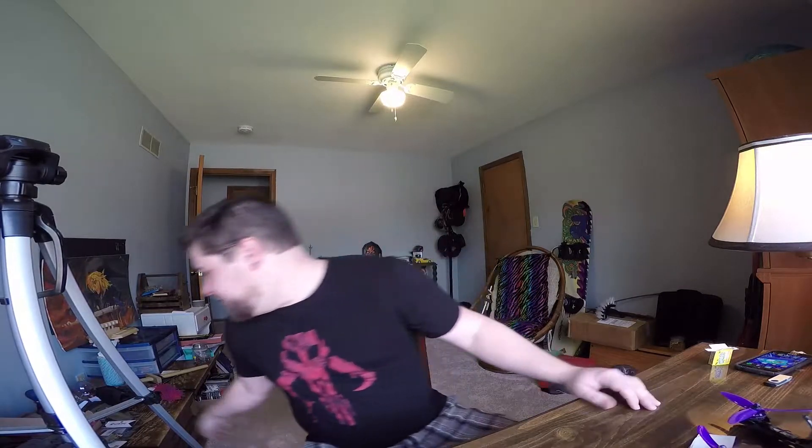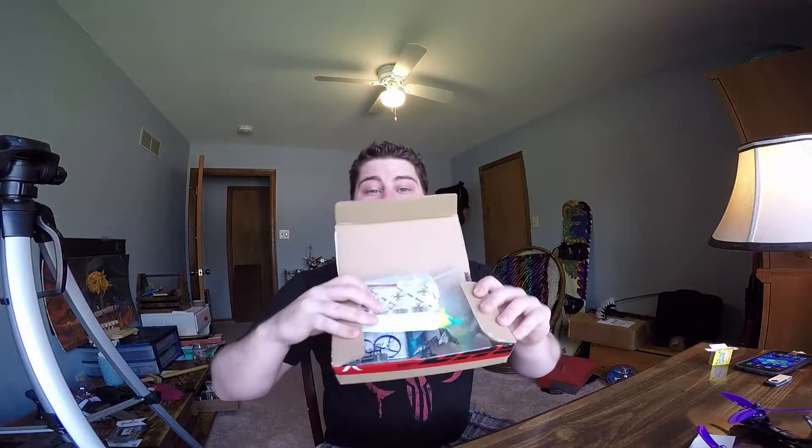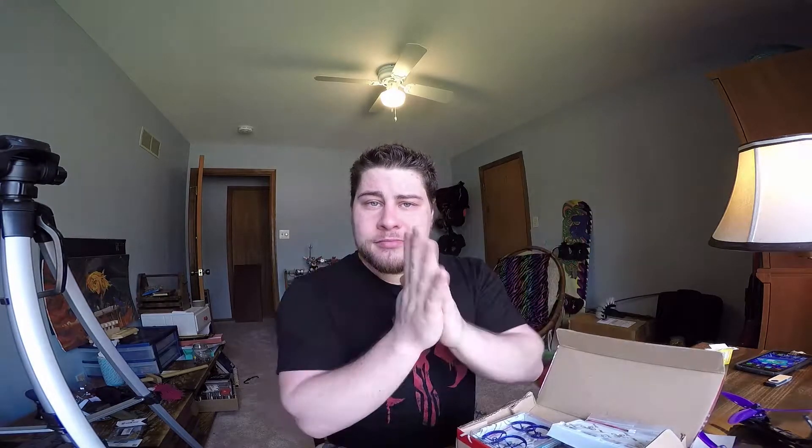I need something to give me a little more practice. I've been working with simulators and everything and they're great, but it's just not the real thing. So the plan is to build an itty bitty little tiny one. We're gonna go ahead and do that here today — should be interesting. Let's go ahead and jump down to the workstation.